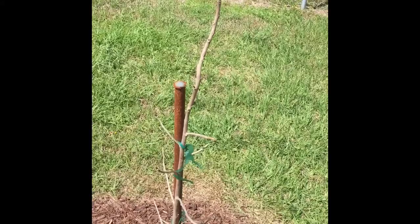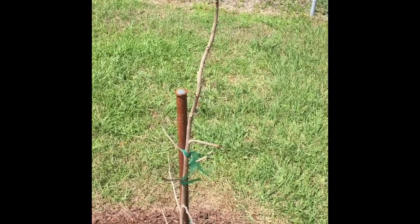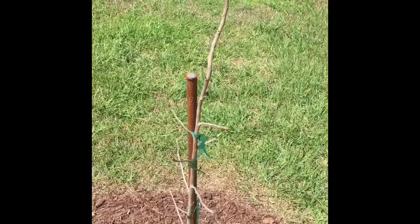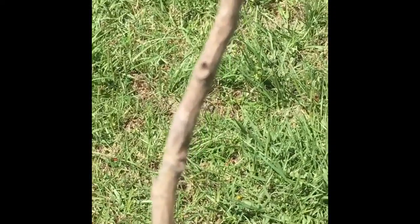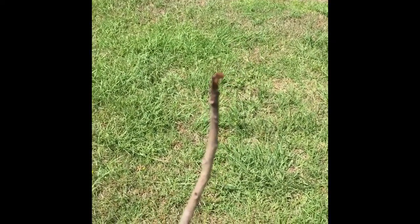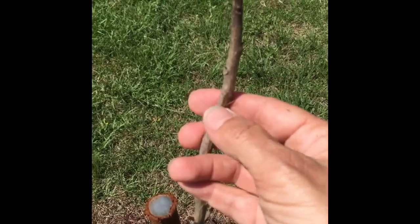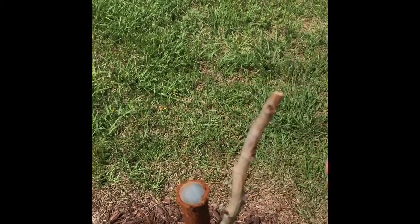This is a deciduous magnolia that was supposed to lose its leaves and it did, but I'm not seeing any activity of growth on it. There are no green buds, there's nothing expanding out, and there's also a little bit of damage to the tip of it — right there you can see it looks like it got burned back. So I'm going to scrape looking for green tissue, which I don't see any, and then I'm also going to flex the stem and see if it's brittle — and it did break.